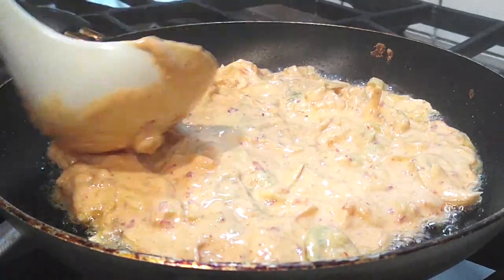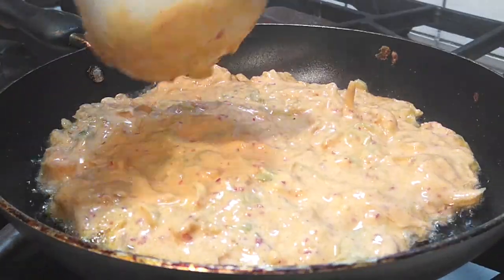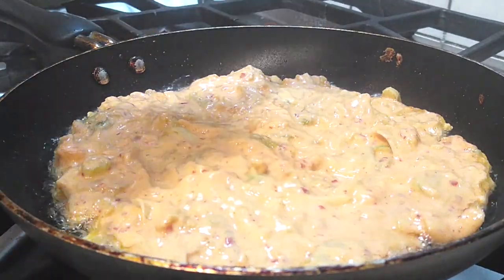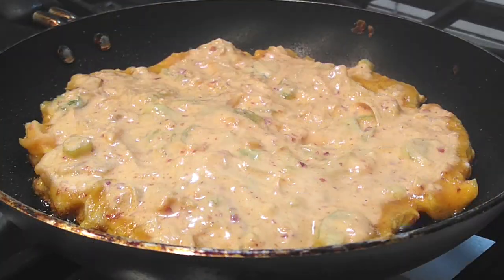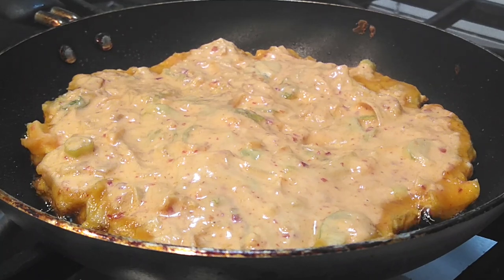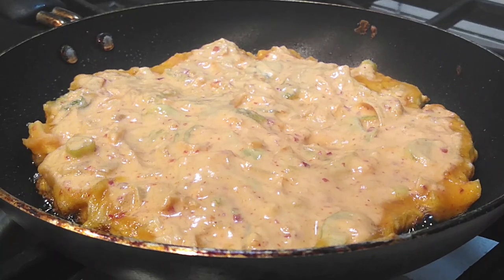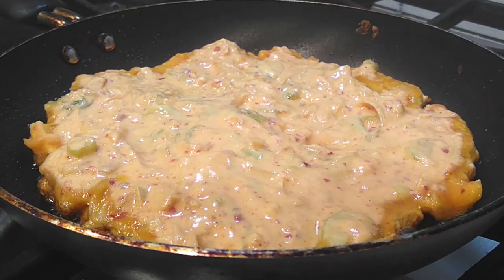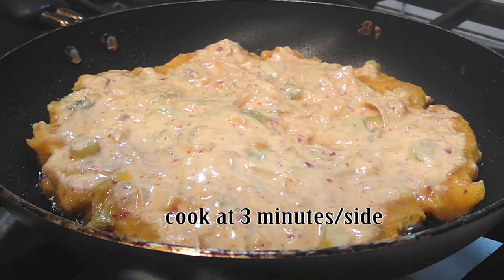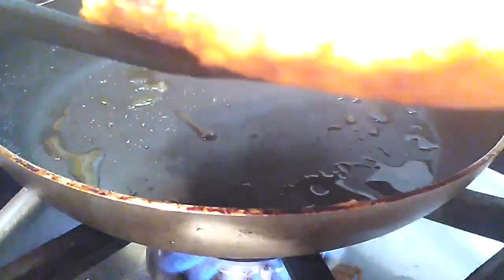I'm using a smaller skillet — between 6 and 8 inches — which makes the whole process easier: it's easier to flip and helps the batter get crispier. I'm cooking on medium to medium-high heat. Check your own stove since temperature ranges vary. Once the edges look a little crispy, let it sit and cook for three full minutes on one side, then flip and cook another three minutes on the other side without adding more oil.